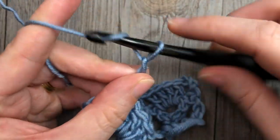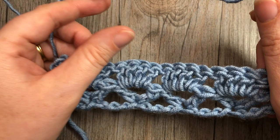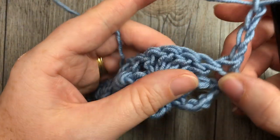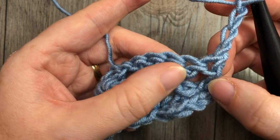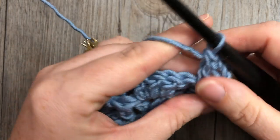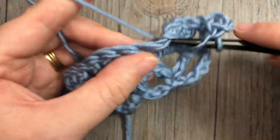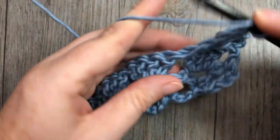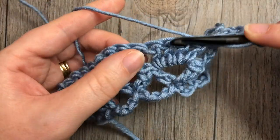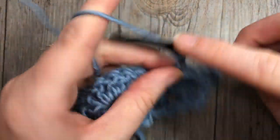For row three, you're going to chain four — which counts as a double crochet and chain one — and turn your work. Next, in the space between the first two double crochet stitches, work one double crochet stitch. So this is my first double crochet, this is my second, and into that space in between I'm going to work a double crochet. You're then going to skip the next four double crochets and in the next space work your V-stitch: double crochet, chain two, and double crochet. Repeat that all the way across — skip the next four double crochet stitches, into the next space work a V-stitch: double crochet, chain two, double crochet.